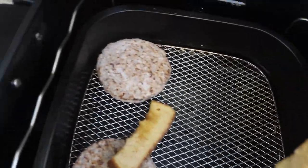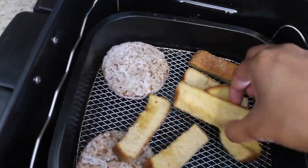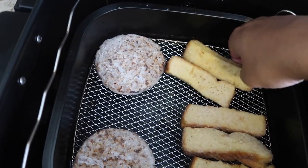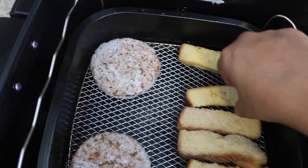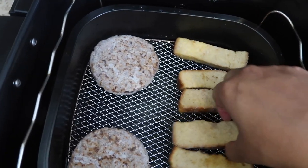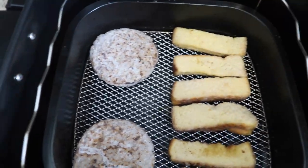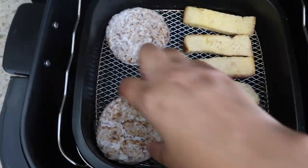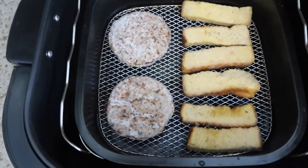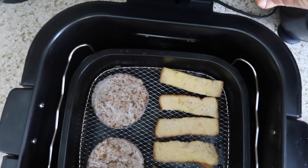I'm going to be putting both items in at the same time. I'll place them nicely so they toast or crisp evenly. We've got six french toast sticks and two patties — let me put them more centered.